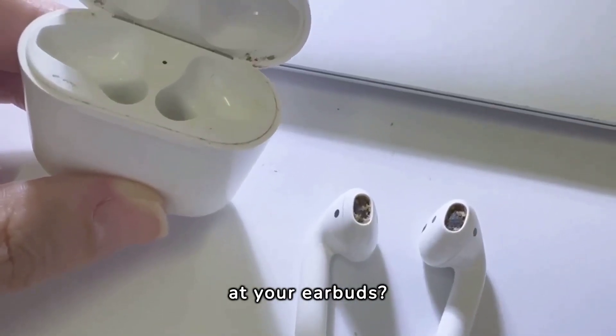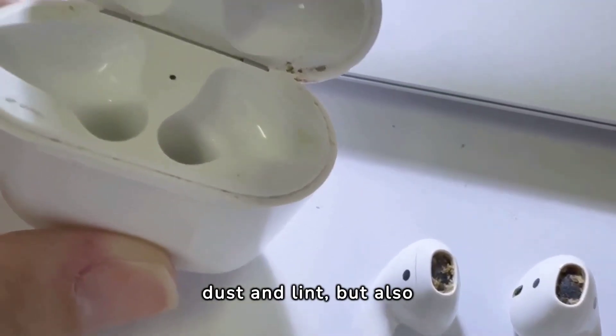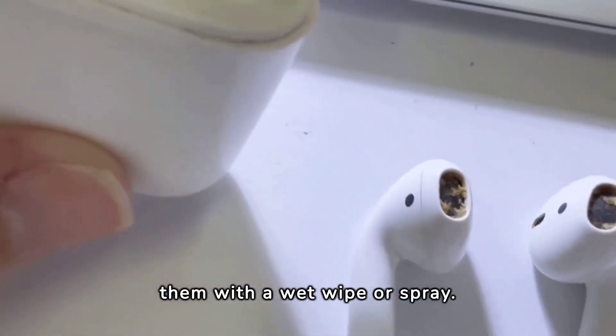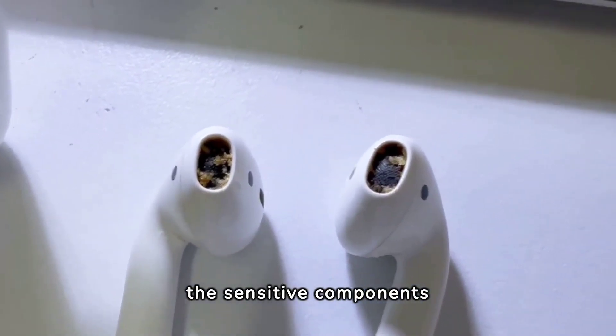How many of you have ever taken a look at your earbuds? Sometimes they can get quite dirty — and not just the usual dust and lint, but also bacteria and even wax. We can be tempted to clean them with a wet wipe or spray. Well, don't. It could damage the sensitive components inside.